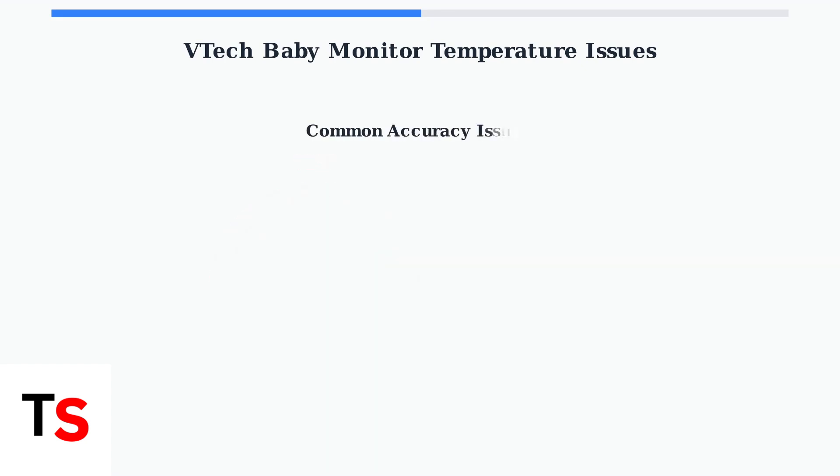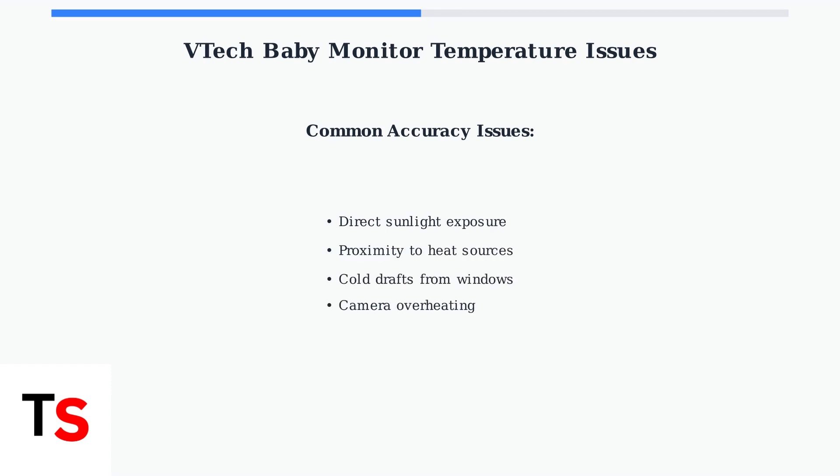VTech claims their temperature sensors are generally accurate within one to two degrees. However, external factors like direct sunlight, heat sources, or drafts can affect accuracy even more.